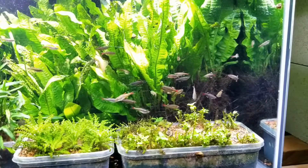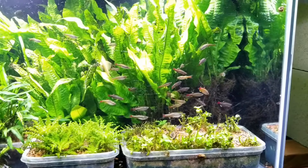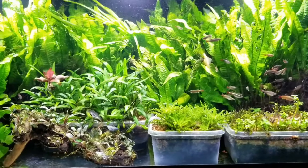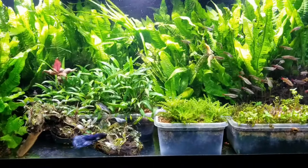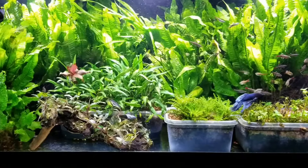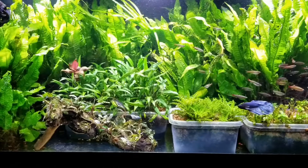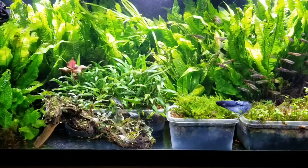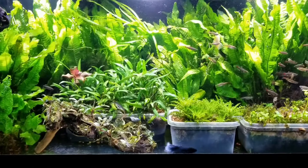Every Sunday when I do a water change and I take these java ferns out, it just looks like mud. What I'll do is shake all these java ferns and let the debris, fish waste, and fish food settle on the bottom, then use my Python to suck it all up. That's why I do such a large water change — it does take quite a while to get all the fish waste out. As far as filtration goes in any of my three planted tanks, I don't use any sponge, mechanical, or canister filter. My only filtration is aquatic plants and my water change schedule.